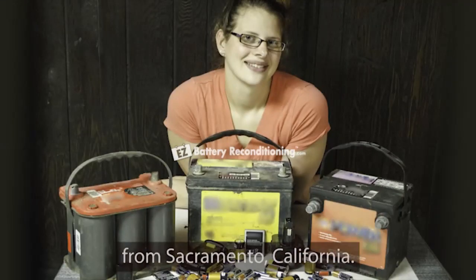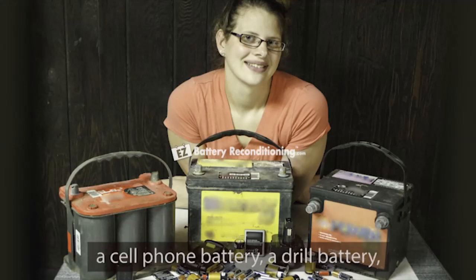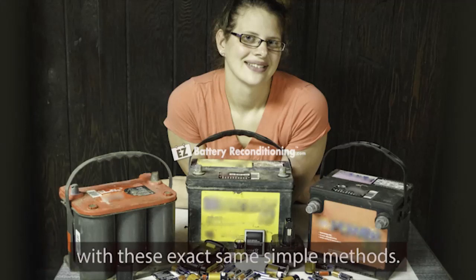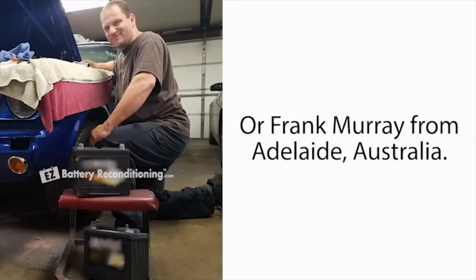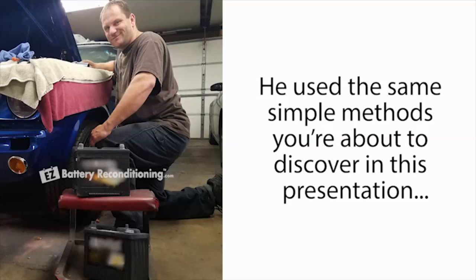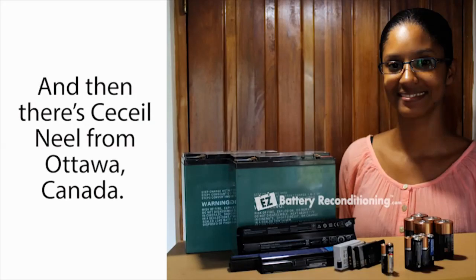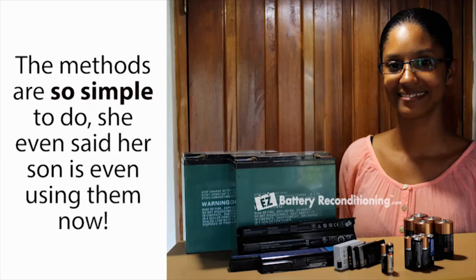And then there's Jen Simmons from Sacramento, California. She reconditioned several dead car batteries, a cell phone battery, a drill battery, as well as several other types of dead batteries with these exact same simple methods, saving her over $400 on batteries so far. Or Frank Murray from Adelaide, Australia, who used the same simple methods to quickly bring two dead car batteries back to life again. And then there's Cecile Neal from Ottawa, Canada, who reconditioned 17 old batteries back to life again. The methods are so simple to do, she even said her son is using them now.